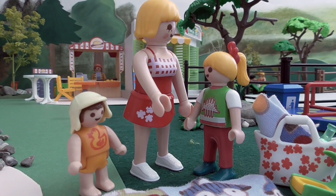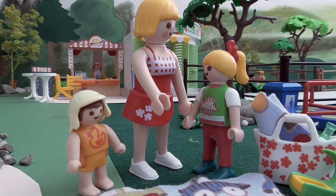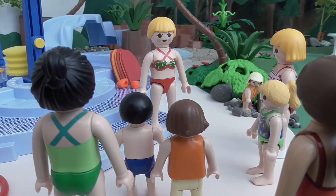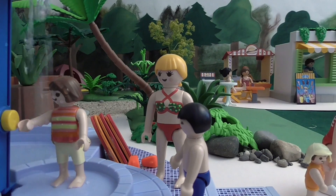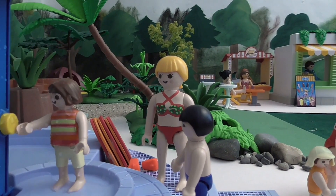Mummy, will you help me get changed? Of course. Before we hop in the water we need to have a shower. It's a bit cold!